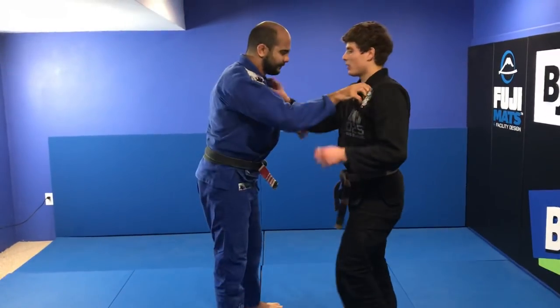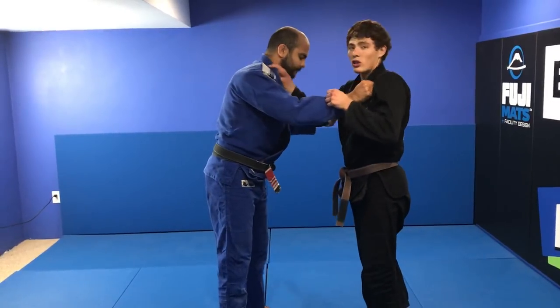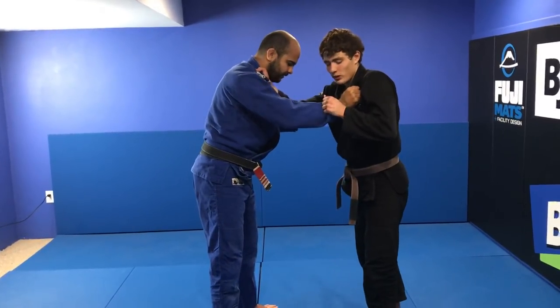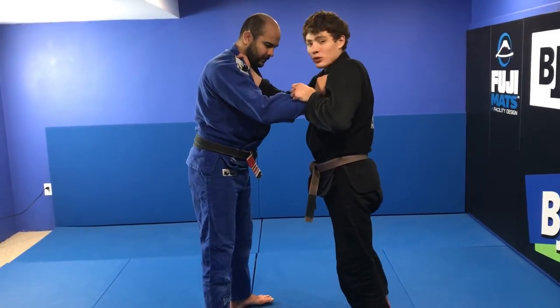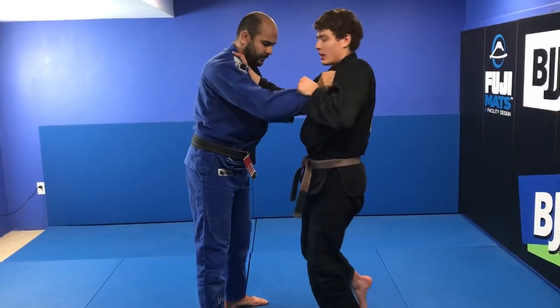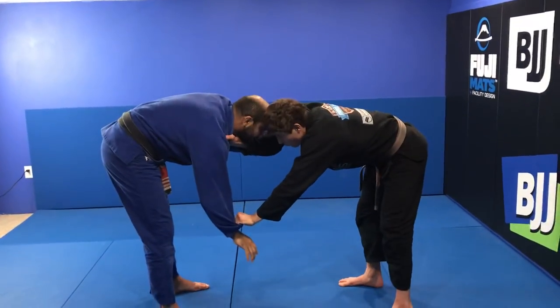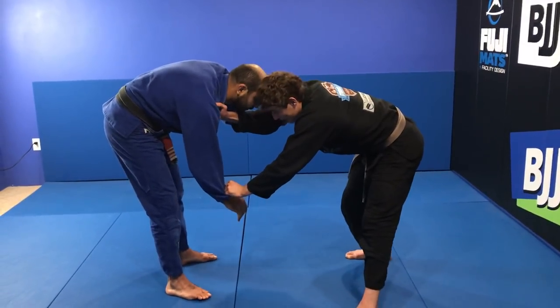Okay guys, so we both have the collar grips. I'm going to slide my hand to the cross collar, and first I need to get rid of his collar grip. To do that, I put the palm of my hand right on top of his wrist, bring my forehead down, and slide my leg back all at the same time. From here I don't wait — I need to step in. I'm going to slide my right leg through and get the collar drag.